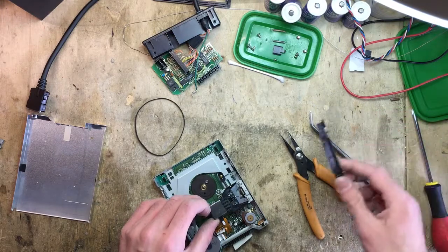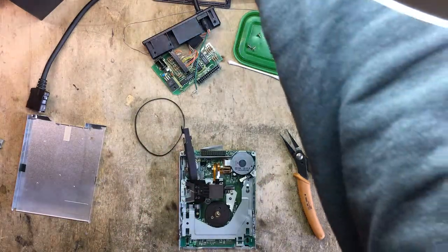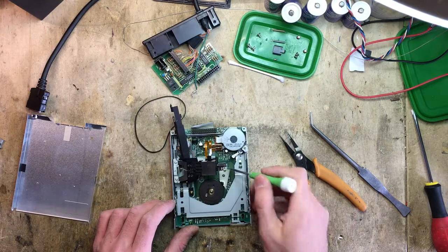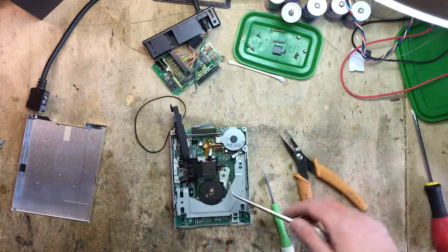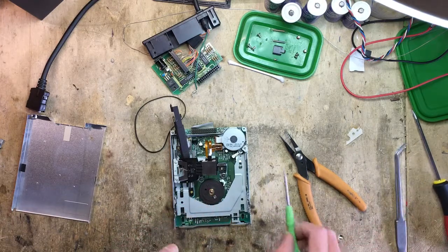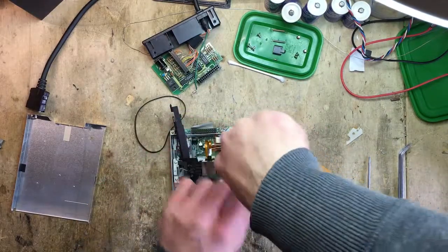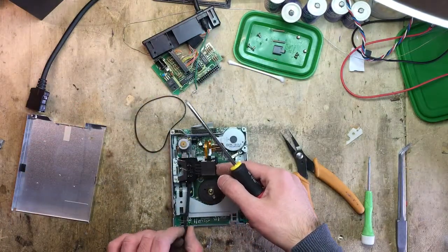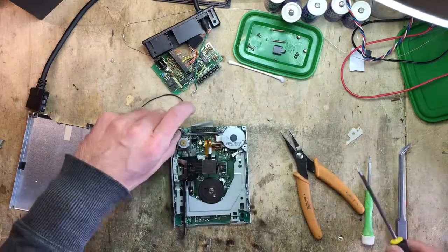Now I want to place something between the heads so that they don't touch. And finally, I have to remove a tiny screw to remove this little plastic cover. Then we can route the belt — though I don't recall exactly how it was routed. I also need to remove these two screws here so that I can remove the spindle motor. That works perfectly.